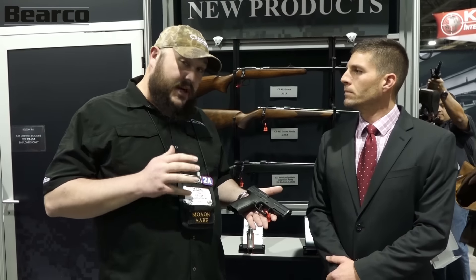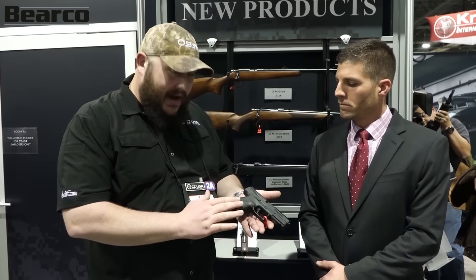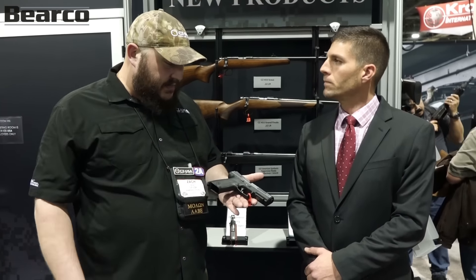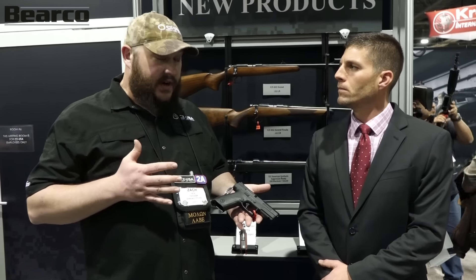Ergonomics are something that some guns do really well, some guns don't. So we've got the standard CZ 75 kind of grip angle, a mild palm swell, a very deep beaver tail, and then an undercut trigger guard, as well as a bit of a scallop so you can get your grip max-high, and then a really aggressive texture, and three backstrap sizes. Ergonomics are definitely a strong point on the gun — it points very naturally.